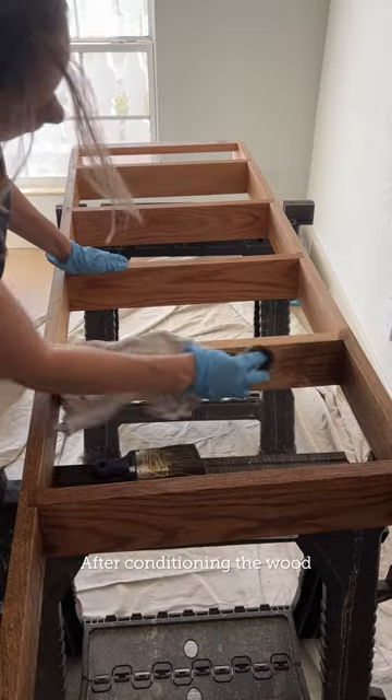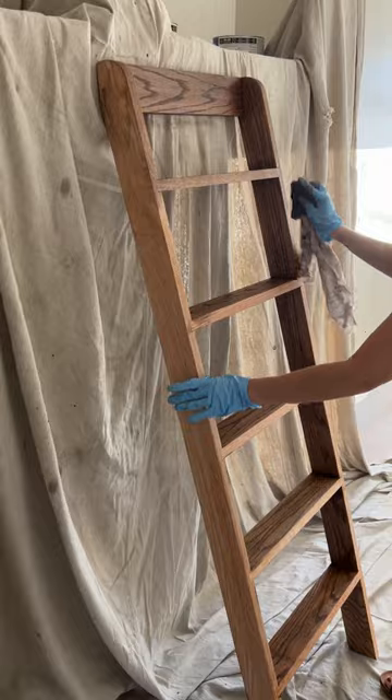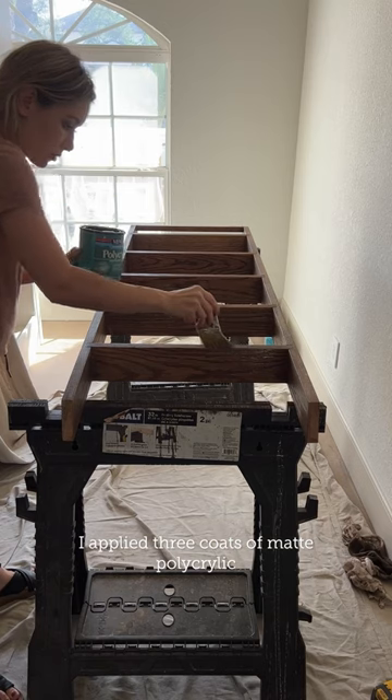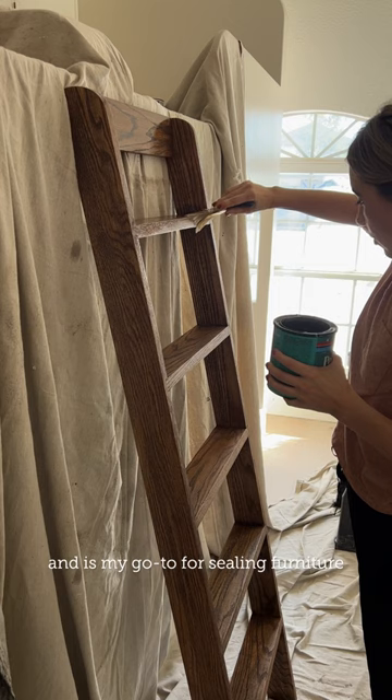After conditioning the wood, I used a rack to evenly apply the stain. One coat was all it needed. To protect the finish, I applied three coats of matte polycrylic, which dries invisible and is my go-to for sealing furniture.